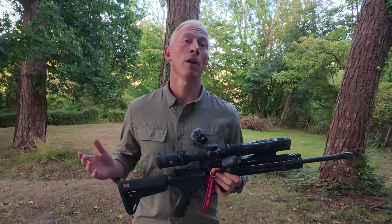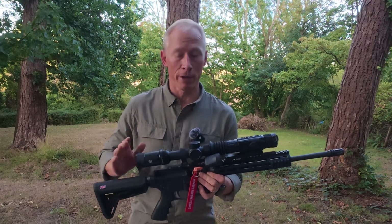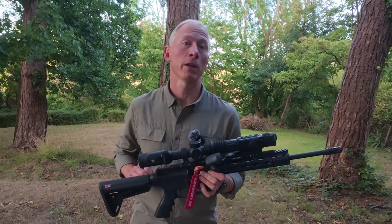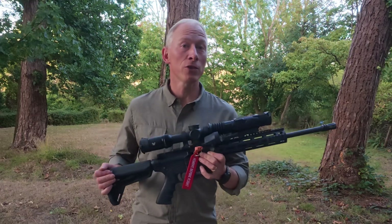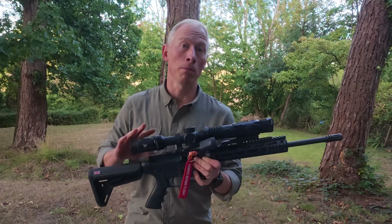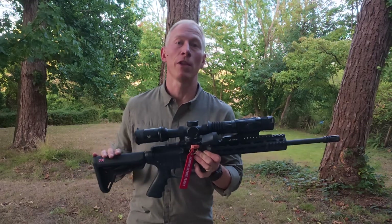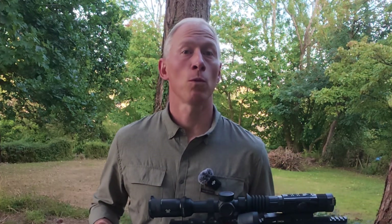Thank you so much for watching my video on mounting the Hydra HS225 in clip-on mode in front of your low power variable optic. If you did like this video please do hit that like button, and please do share it with any of your friends who might have the Hydra and are looking to mount or configure their optics in this way. Please do subscribe to my channel so that you don't miss out on any more of my videos. Thank you so much for watching.